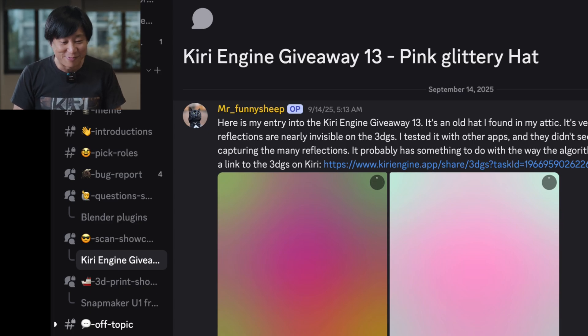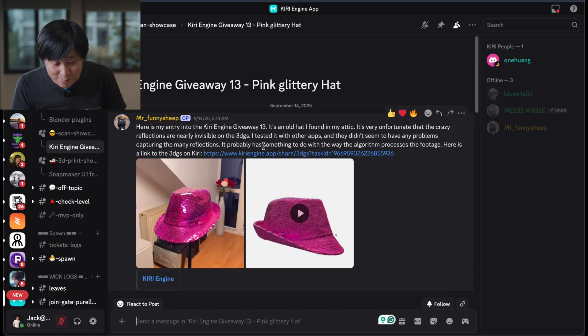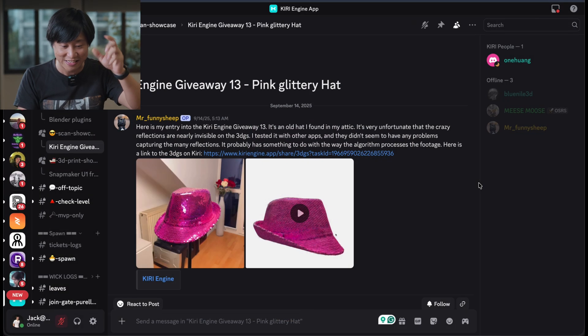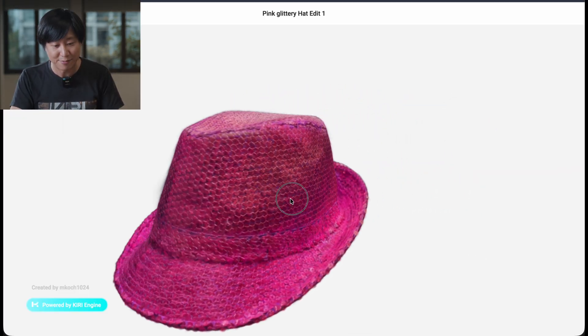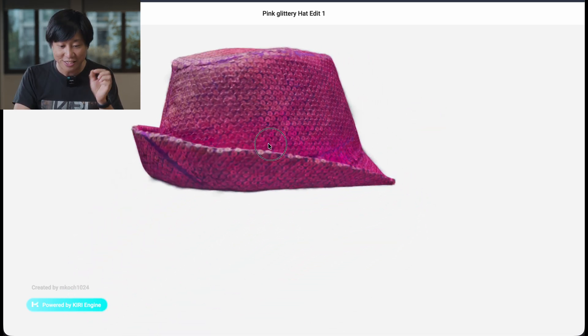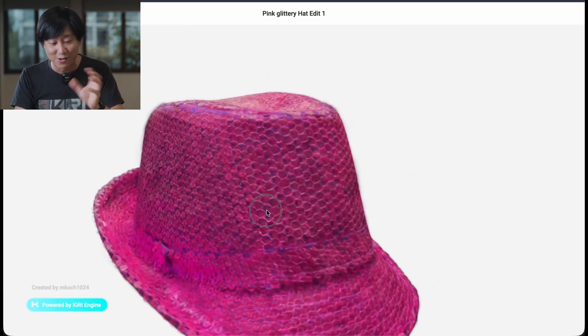We got Mr. Funny Sheep. Mr. Funny Sheep has been a long-time Qture user. It's very unfortunate that the crazy reflections are nearly invisible on the 3D Gaussian Splatting. He tested with other apps and they didn't seem to have any problem capturing it. I know what he's talking about — I can explain that. It probably has something to do with the way the algorithms process the footage. This hat has all these shiny scales. The 3D capture is really cool — you can see every single shiny piece and stitching for the hat. But there's no crazy glittering reflection on the hat. So what's going on?